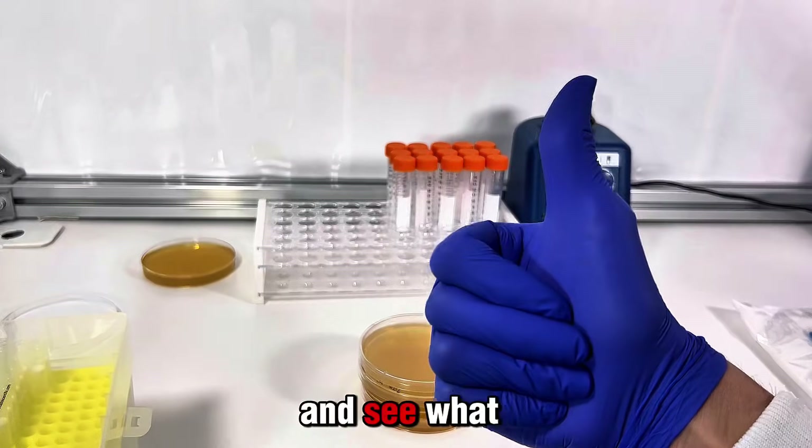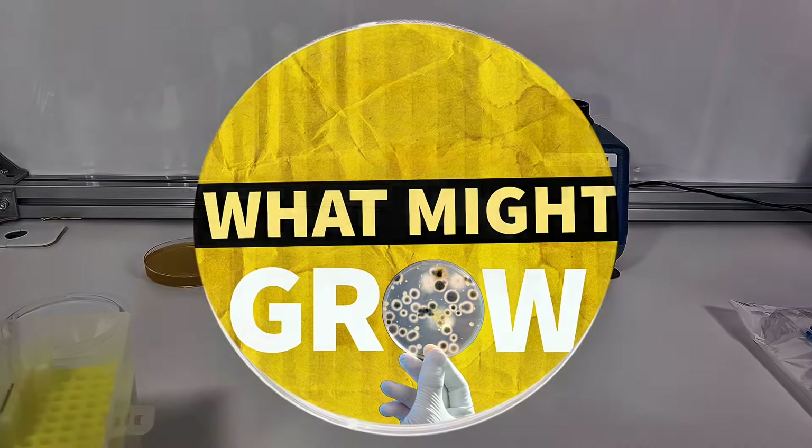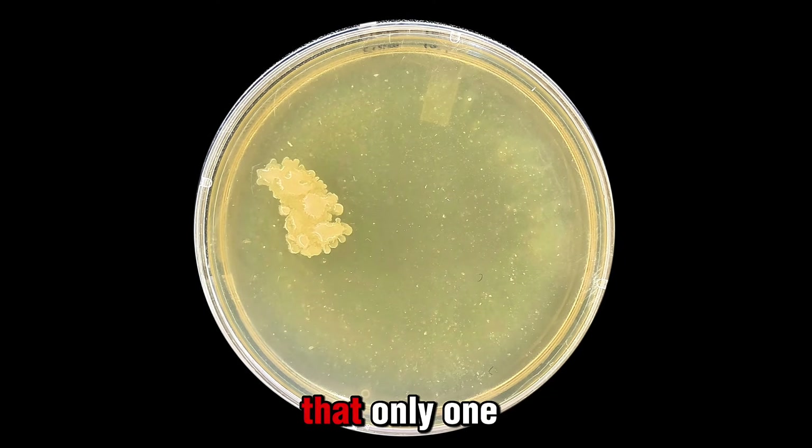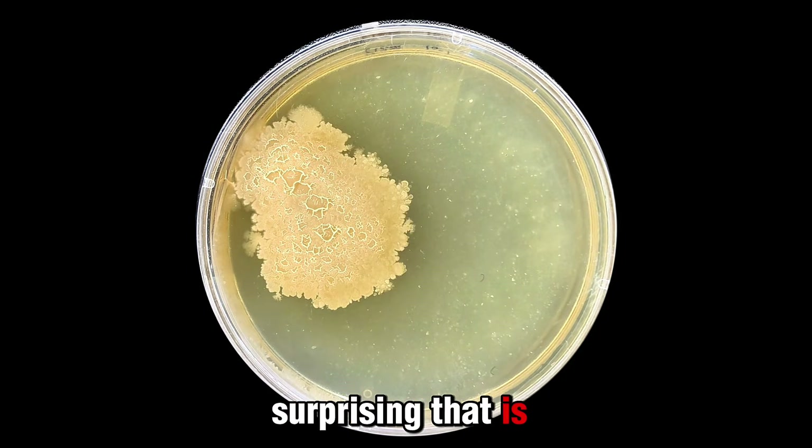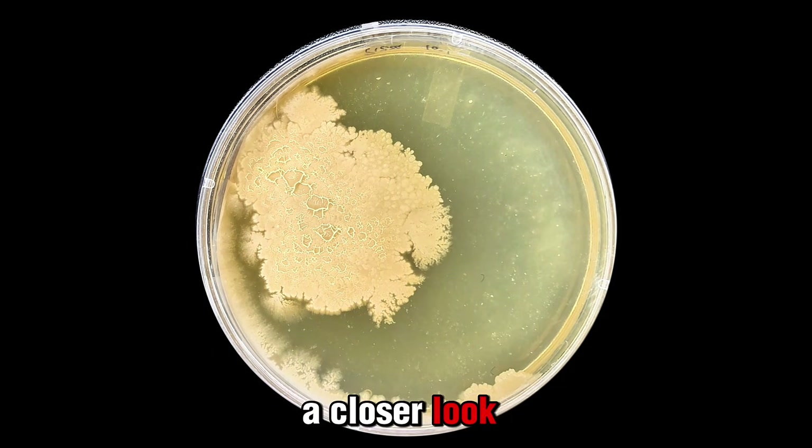I threw these petri dishes in the incubator and took a time lapse of the bacteria growth. It appears that only one bacteria colony grew, which is very surprising — that is, until I took a closer look.